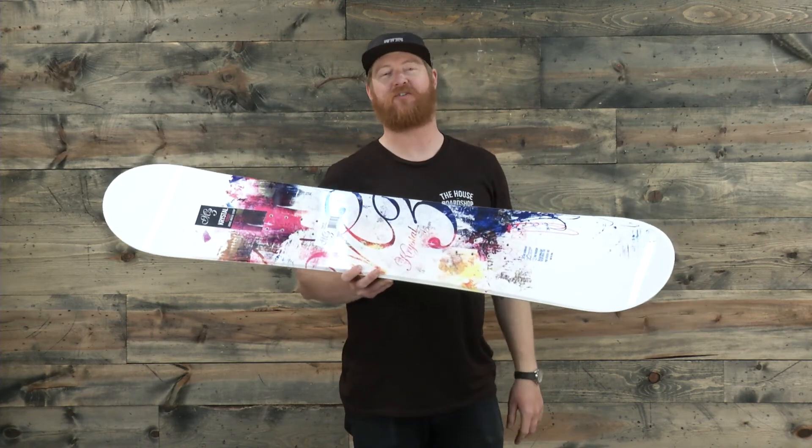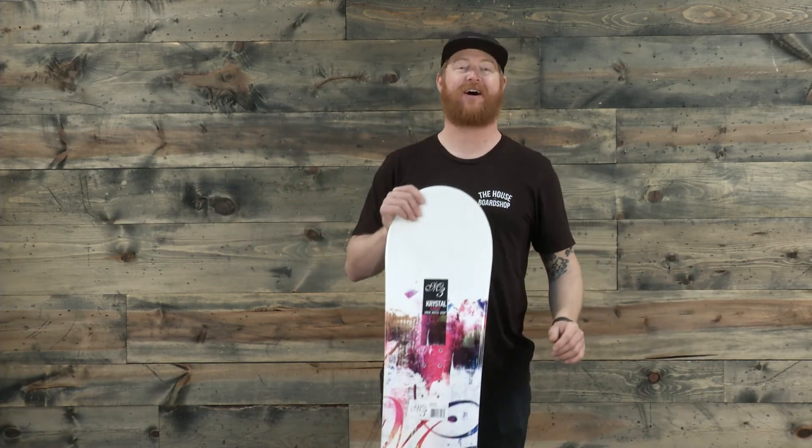This is a great board called the M3 Crystal that you can check out at thehouse.com. Leave a comment or a question below. Thanks for watching, and remember to subscribe to the channel.